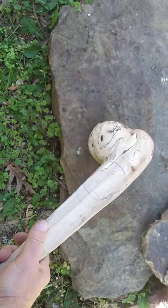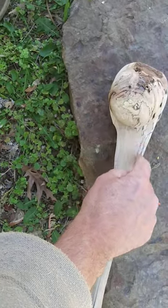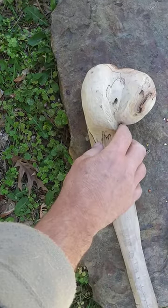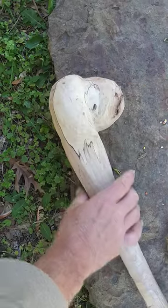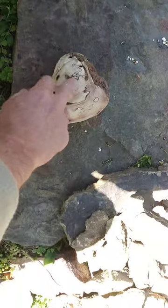So I need to finish it out by taking a little of this off, give it a little bit more symmetry. And then I need to put my little checks on it. If you can't tell what this is going to be — it's an acorn.